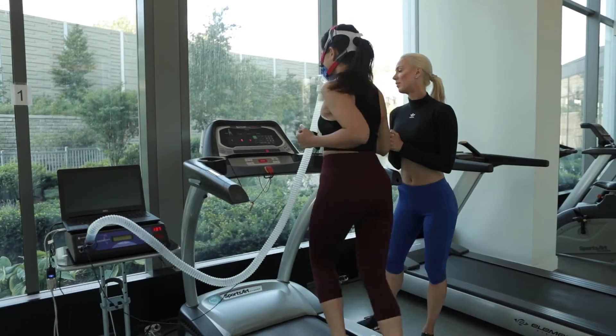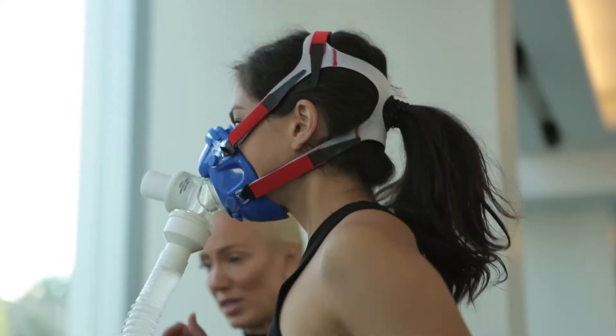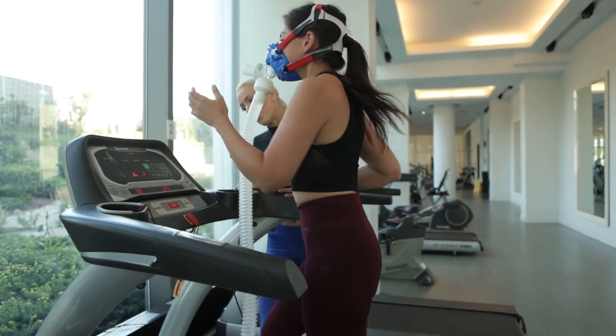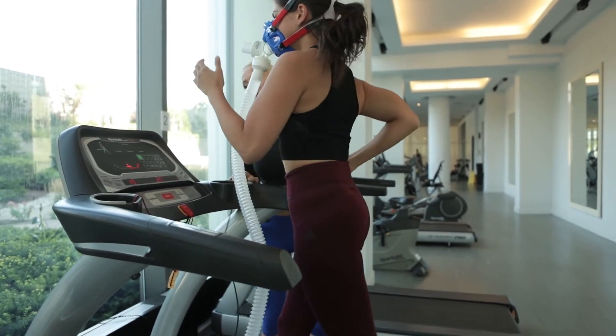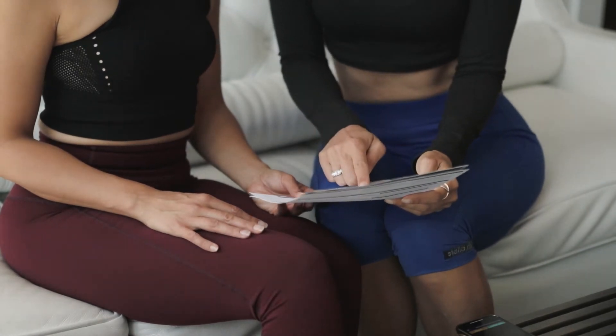This test can be performed on any piece of cardio equipment, including a treadmill or a bike. Cardio Coach provides access to valuable data such as aerobic threshold, anaerobic threshold, VO2max, fuel sources, and target heart rate zones that you can immediately discuss with your client.